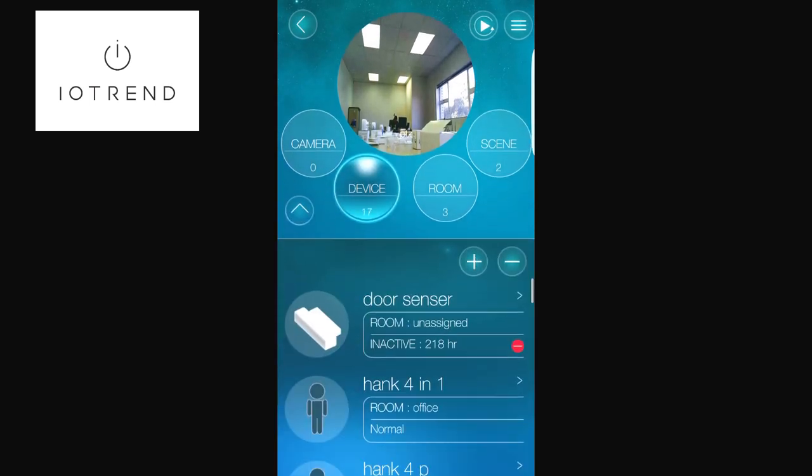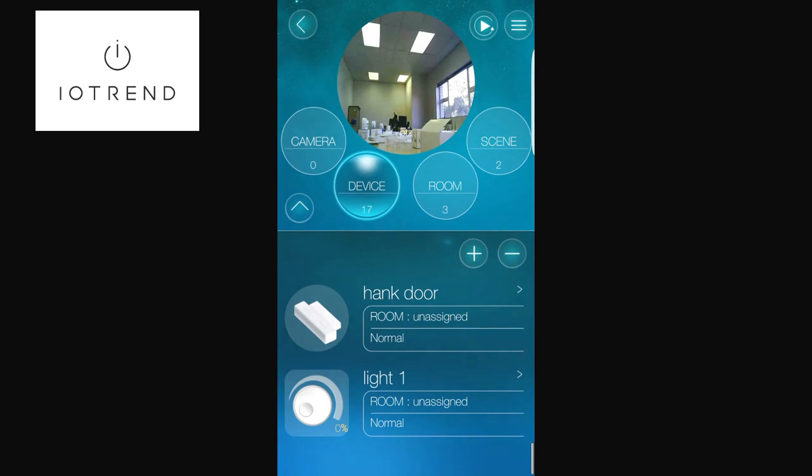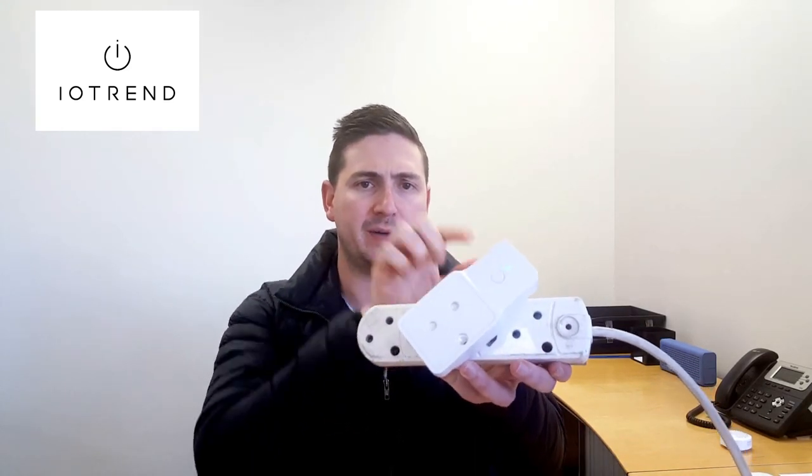That's really how to include this device and all the ins and outs of it. Thanks for watching our video about the Remotech plug — it's a really great product especially for the South African market. As I said, I can't record the app and my phone simultaneously, but it is included now and you can see the blue light turns on and off when I press it. The next video will show using the phone to control multiple devices, including dimming. For more information, visit www.iotrend.co.za to see all our products, videos, and useful information.